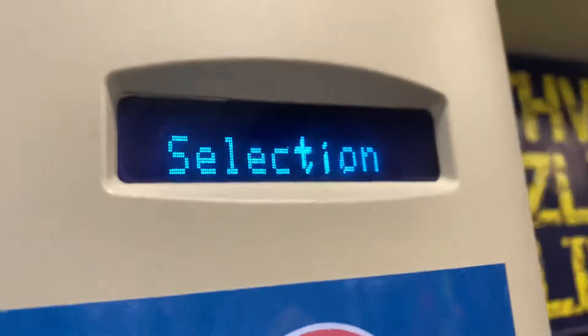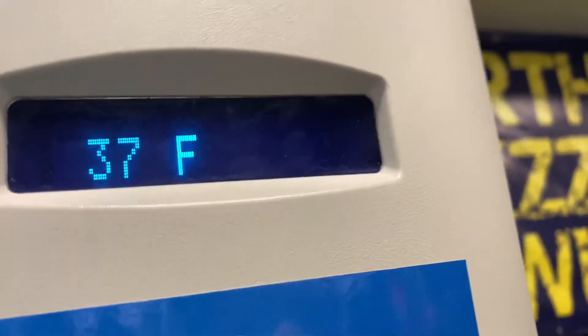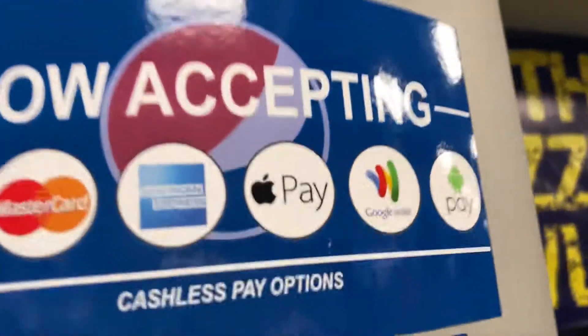And then for over here, we have: A, B, C, D, E, and F. And that's it.